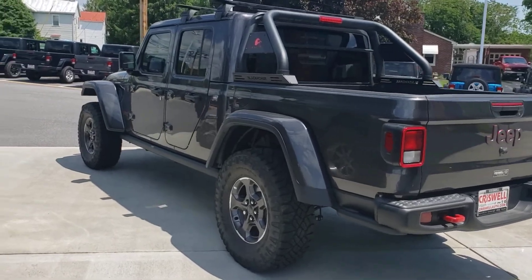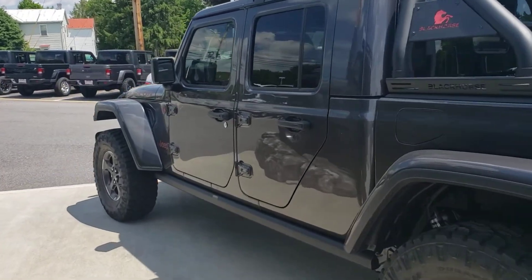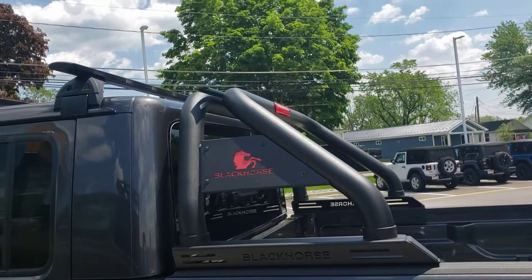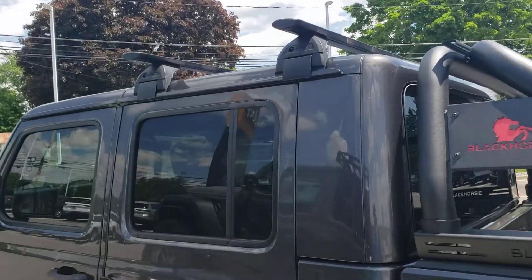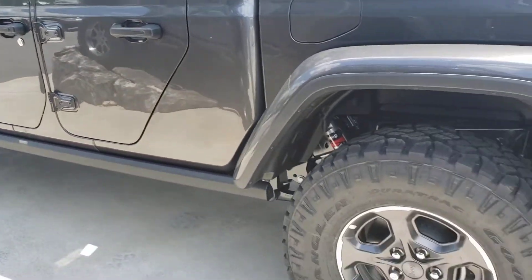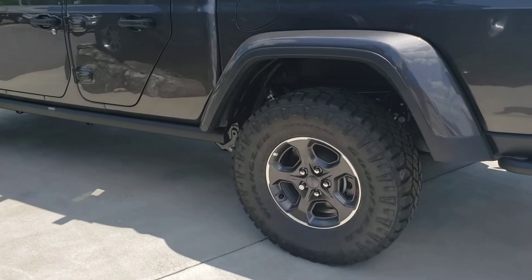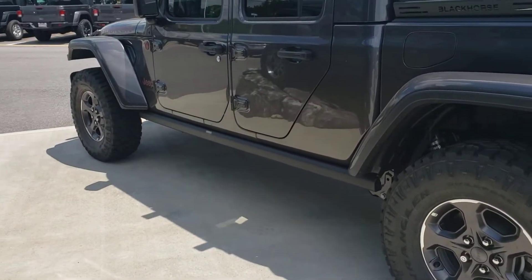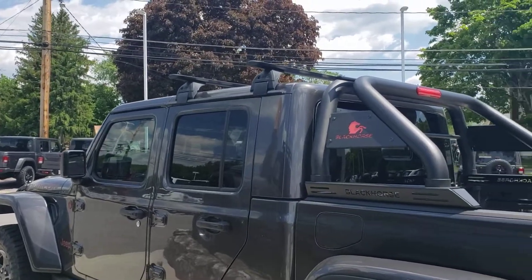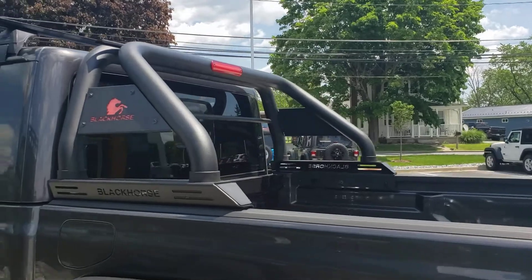All right, so here we have this custom Criswell De-Gladiator. Quite a few extras on it. It is lifted two and a half inches, Goodyear Wrangler 35s, rock rails, luggage rack on top, and a roll bar.